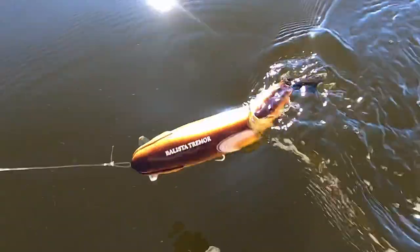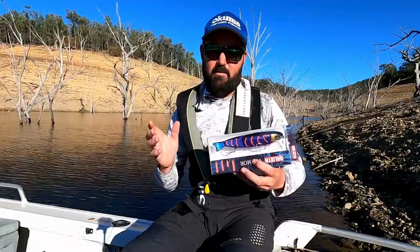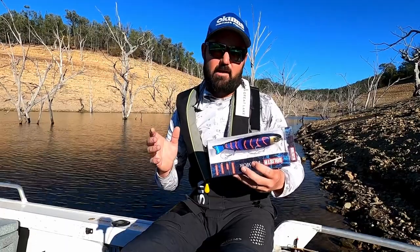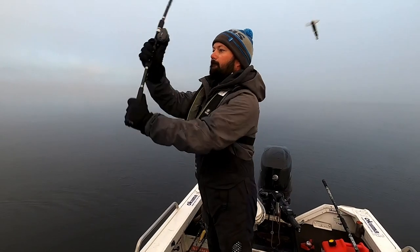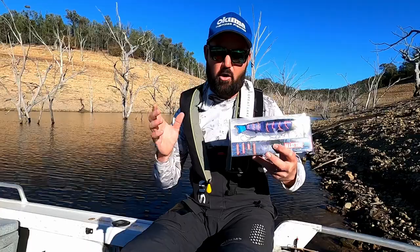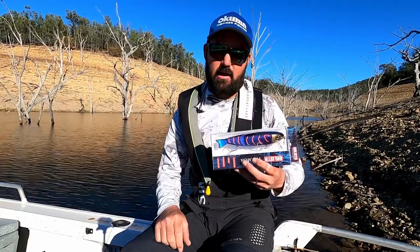The Tremor is a 200mm long lure that weighs about 100 grams, and what I really like about this lure is that it's super easy to cast. If you're using say an eight-foot swim bait rod, you can cast a Tremor like an absolute rocket, which is perfect for big long searching casts like you're going to need when you're fishing lakes in particular.